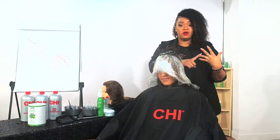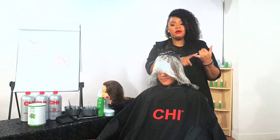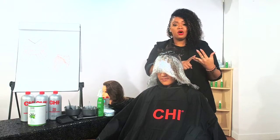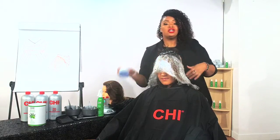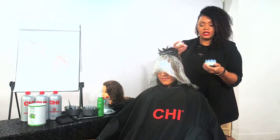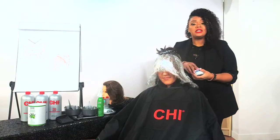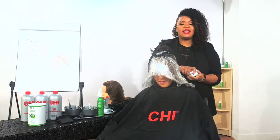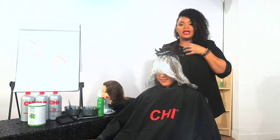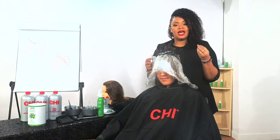You have your Omega-3, 6, and 9, your proteins, nutrients, and vitamins with your Hemp Oil. And then you have your moisture, improved elasticity, and strength with our Aloe Vera. This is a total game changer. I want you to smell this — this is Christina, and it's her first time experiencing it today. It has such a pleasant, fresh fragrance — not too flowery or fruity, just very, very nice.